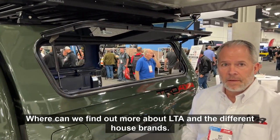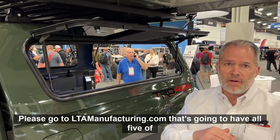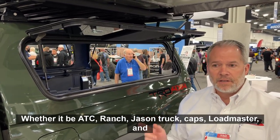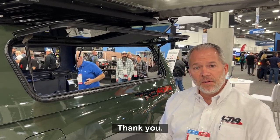Where can we find out more about LTA and the different house brands? Please go to ltamanufacturing.com — that's going to have all five of our brands on there, whether it be ATC, Ranch, Jason Truck Caps, Loadmaster, and Mountaintop, which is our retractable cover that we distribute as well. Well, thank you very much. Thank you.